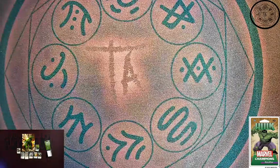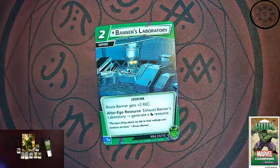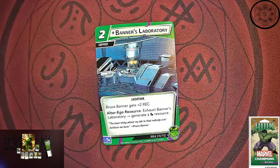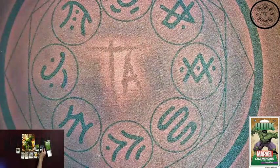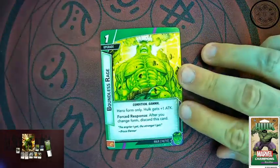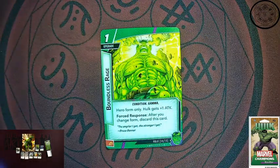Now this is the only one that doesn't have a strength resource icon. This is Banner's Laboratory — a two cost support. Bruce Banner gets plus two recovery; his initial recovery was four, so this brings it up to six. Really allows Hulk to take a beating and then quickly recover as Banner. Alter ego resource: you can exhaust the lab to generate a wild resource. This is a unique item, so you only get one. Another one here is an upgrade for Hulk's hero form only — Hulk gets plus one attack. And as a force response, after you change form, you must discard this card. So this is going to lock you into Hulk mode, but plus one attack is pretty good.